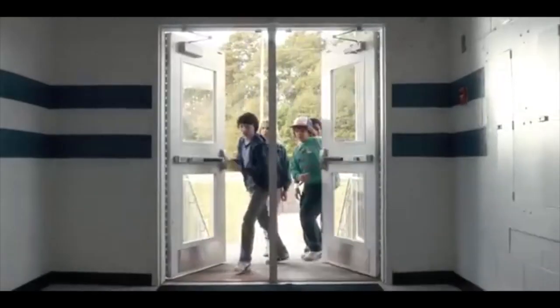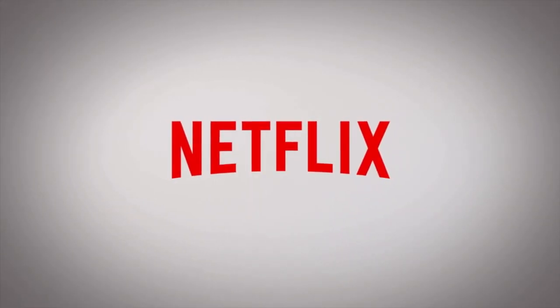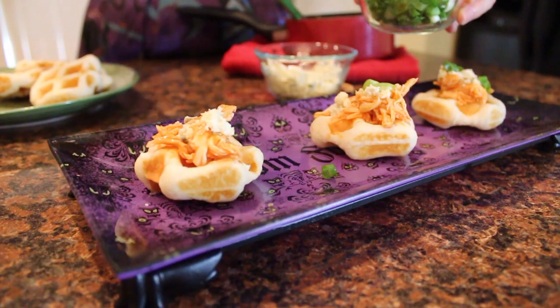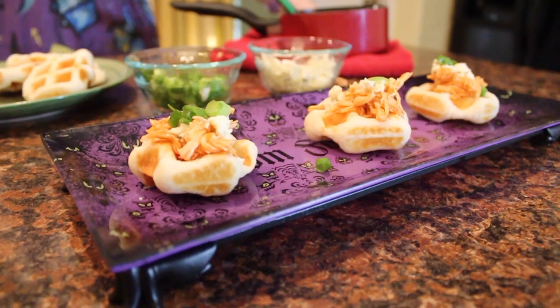The first season of Stranger Things was a huge success. The Netflix series has been praised by fans for its stylistic nods to a variety of popular 80s films like The Goonies, E.T. The Extra Terrestrial, Alien, and the films of John Carpenter. Today's dish is a savory waffle that pays tribute to Buffalo's number one appetizer, the chicken wing.